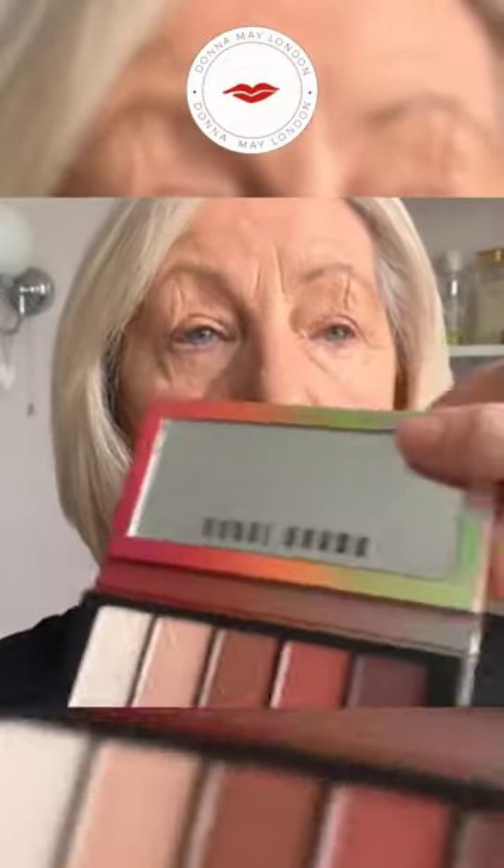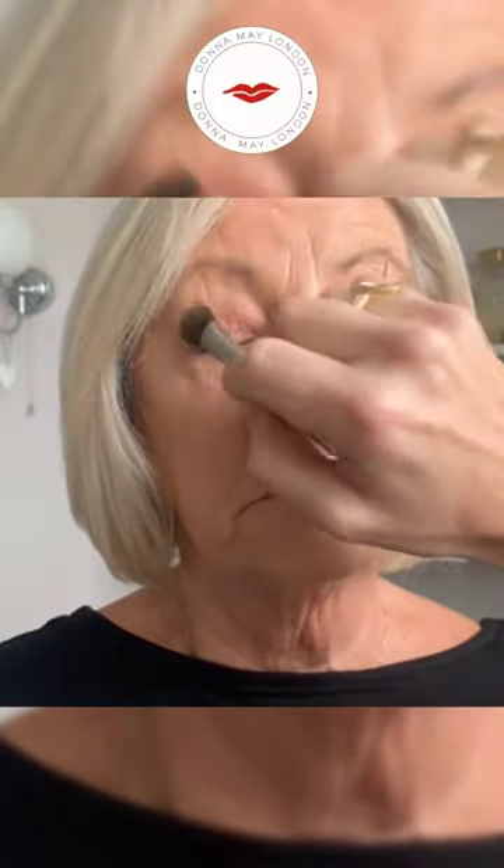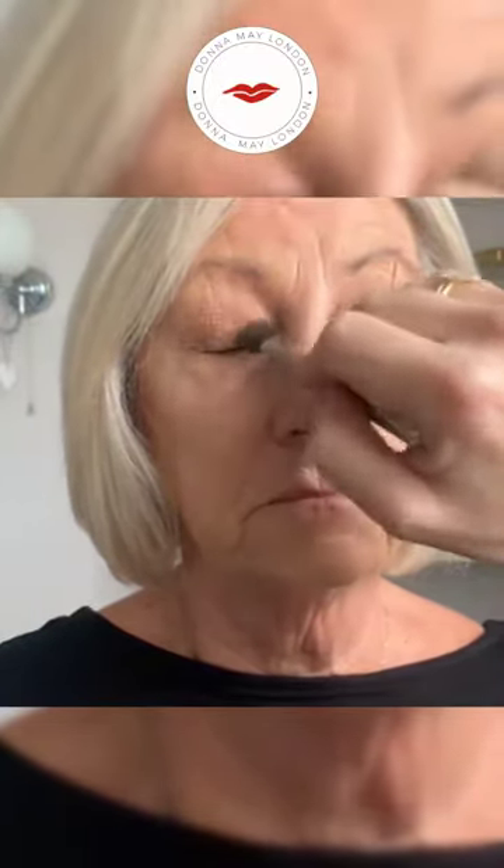Mum's going out tonight and we've decided we're going to use the new Bobby Brown palette - it's called the Fever Dream eyeshadow palette. First, because mum's got foundation and concealer on, we're just going to powder her eyelids. Just the eyelids - we're not going to powder underneath because we don't want any powder sitting in the wrinkles. This will give the eyeshadow something to cling to. Let's give them a dust.